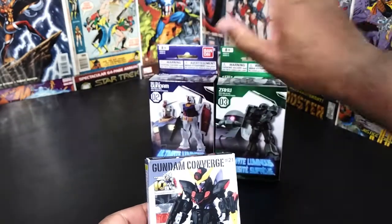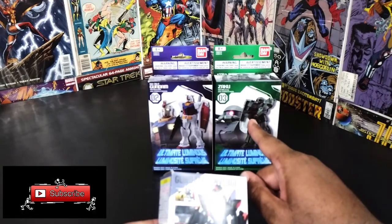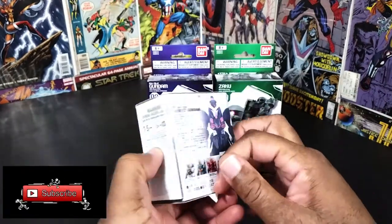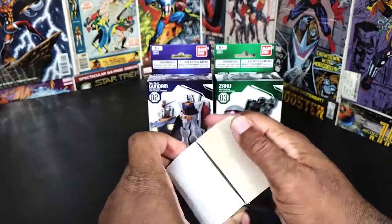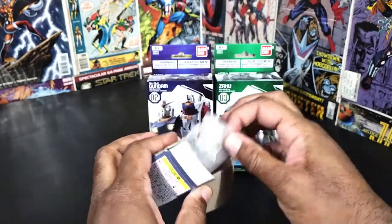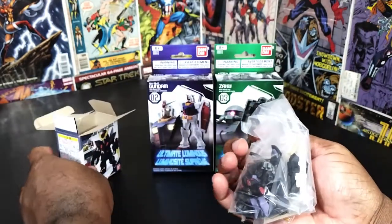We're gonna go ahead and get to this unboxing, but first let me start off with the smallest of the group — the Blitz Gundam — before I get to the Ultimate Luminous ones, because I think those have to be put together. I wanted to get this little mini Blitz Gundam; I'm curious to see if it needs assembly or if it's already whole.